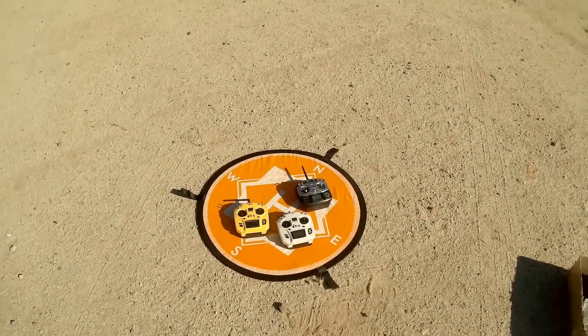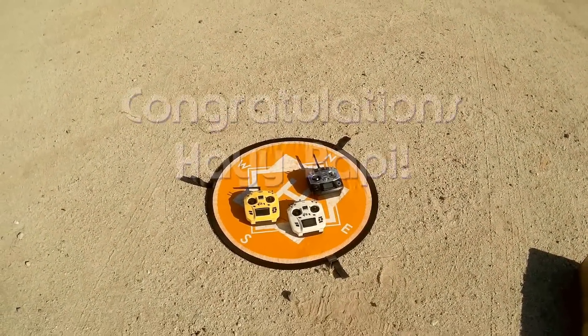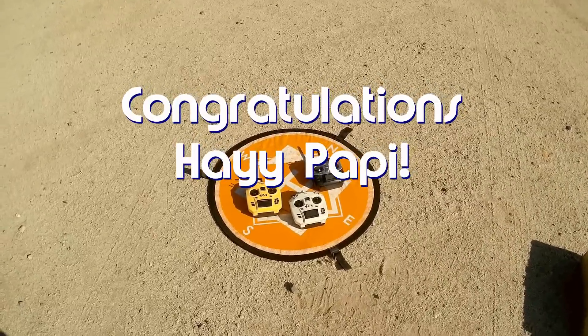Good morning, QuarkCupter101. Before we get started, let's get the shout-out out of the way. Today's shout-out goes to HeyPappy. HeyPappy was first to say first, and thus wins the shout-out.